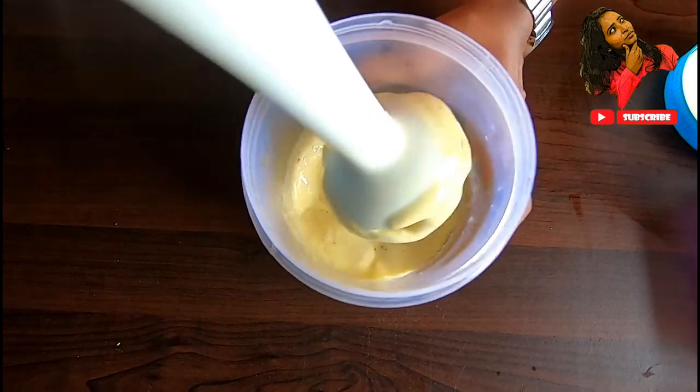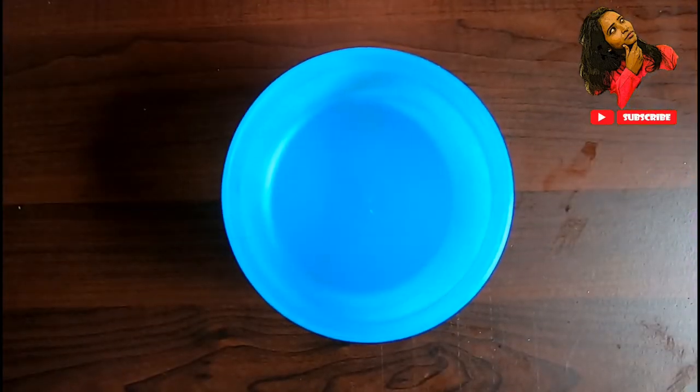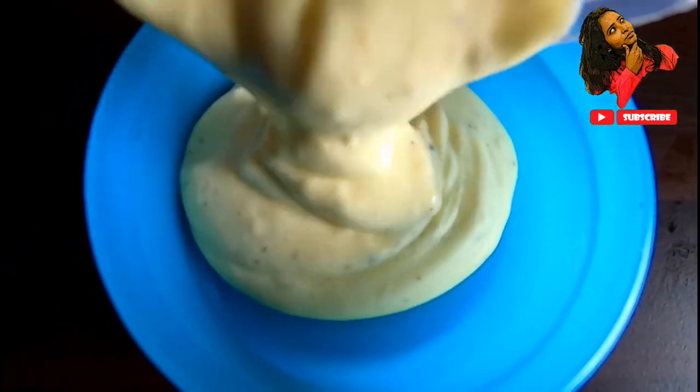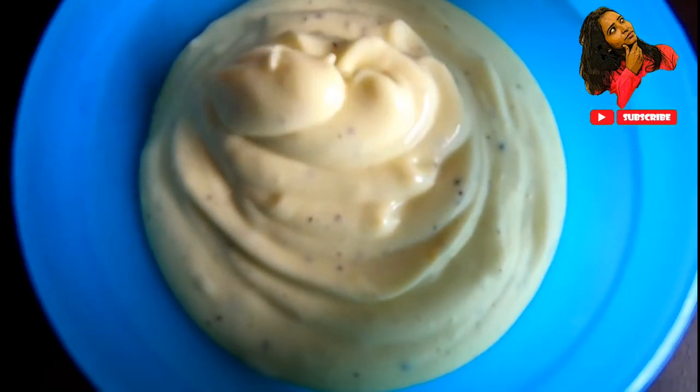Oh no, my mayonnaise is ready! Now the mayonnaise is very thick. I like that the mayonnaise is correct. As I used the egg, I used a full egg. I used a full lemon. Then I used sunflower oil. You can use a garlic clove as well. Add salt and sugar, and add pepper.